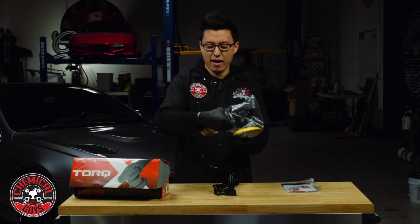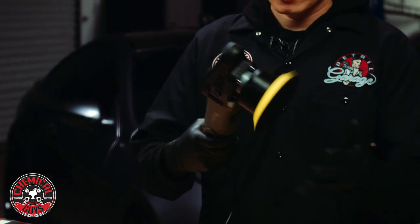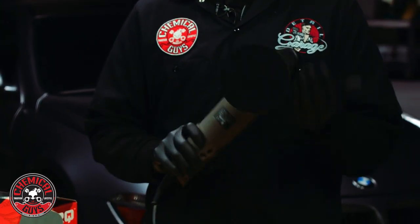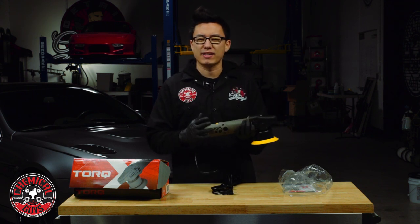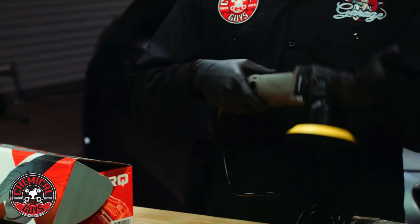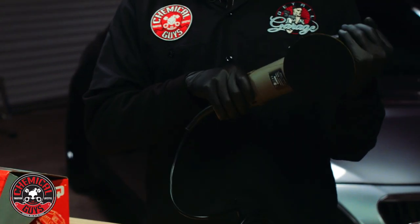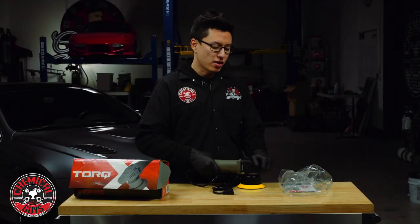Here is the TORQ X — I'll take off this protective wrapping. As you can see, this machine is very compact, very lightweight, and very comfortable to hold. Everything about it is designed for the user, and that comes across once you hold it. It's very balanced, not awkward or clunky. The way the handle is shaped, the way the machine is balanced in the back, and the size of the grip — it's all very intuitive and easy to hold.